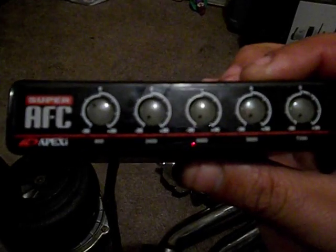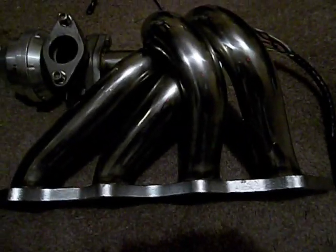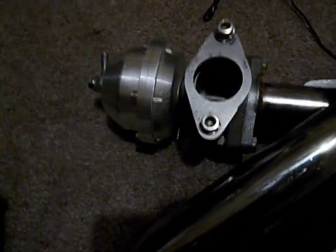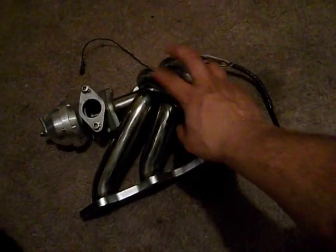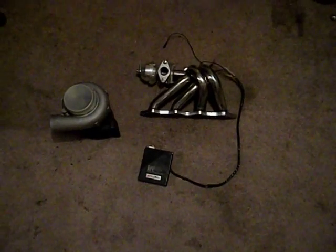This AFC is going for $129 on eBay used, and this one is basically guaranteed to work because I just took it out of my car. The manifold is going for about $100, the 35mm wastegate is going for about $85, and this turbo is probably going for about $170. So you could do the math — $170 for the turbo, $120 for the Apexi AFC, $120 for the manifold, and another $88 for the wastegate. It all mounts up together with T3 flange, and you've still got the cork, oil drain, and oil inlet plugs so no debris got in.